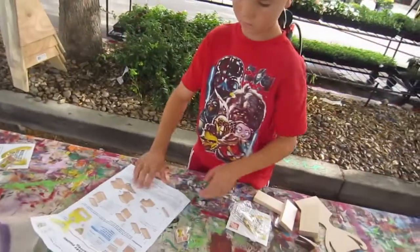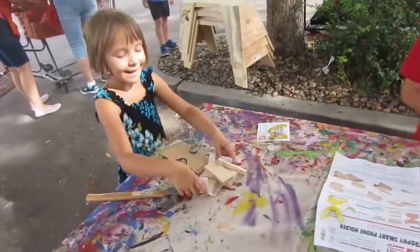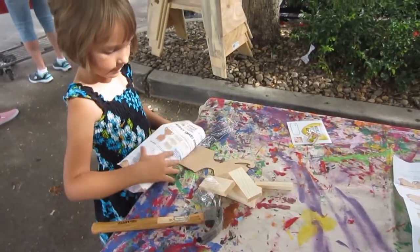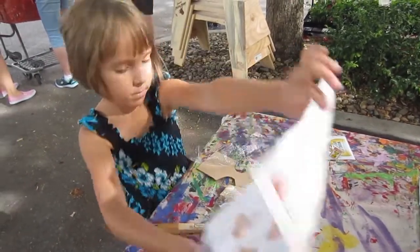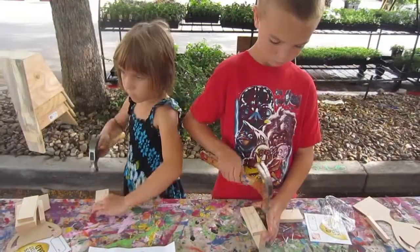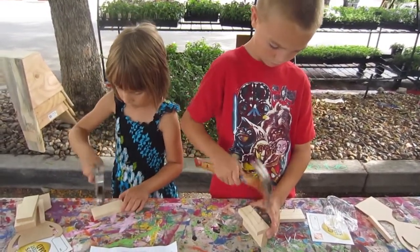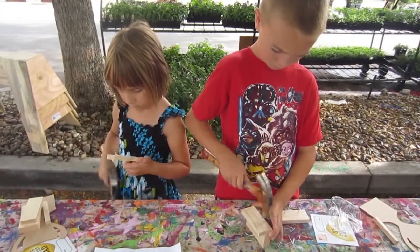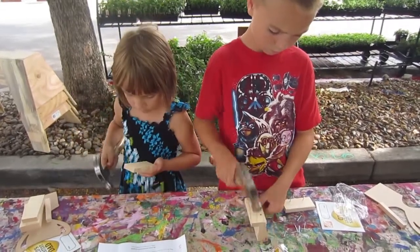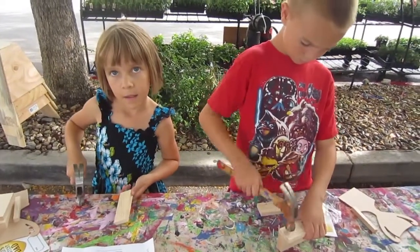Step one. It exploded! We got quite a few pieces. That's perfect, just like that, where it just barely pokes through.